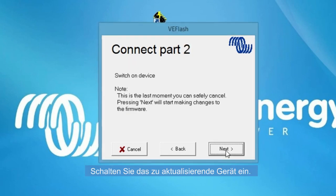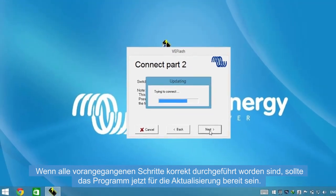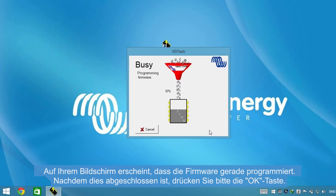Switch on the device you want to update and click Next. If all the previous steps have been correctly followed, then the program should be ready to update. Your screen will show that the firmware is programming. Once it's finished, press OK.